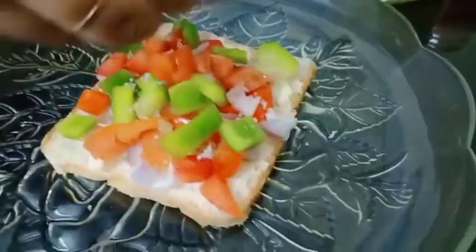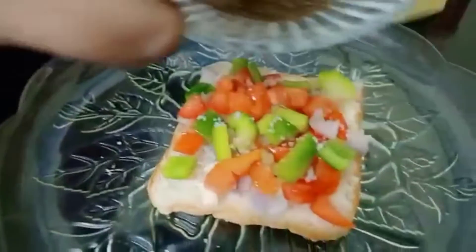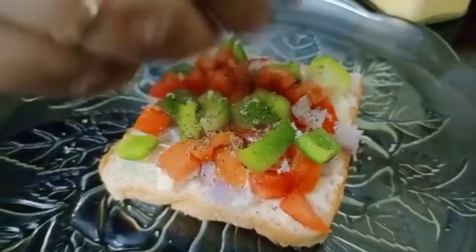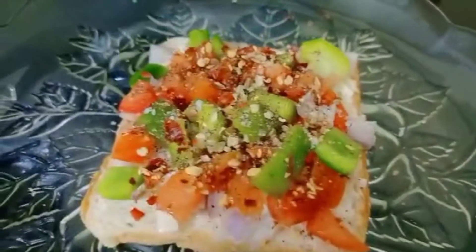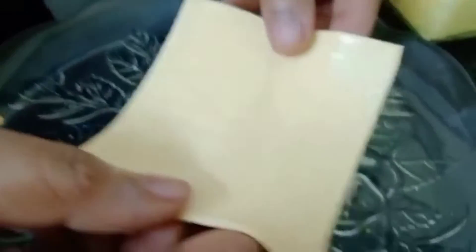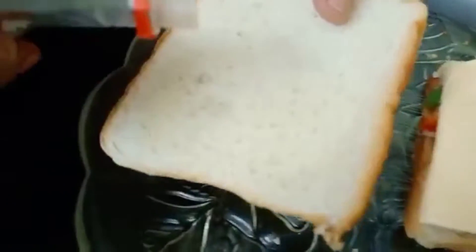Add the pepper powder, then pour in the chili flakes into the pot. Add the bread to the side and add the pizza sauce.